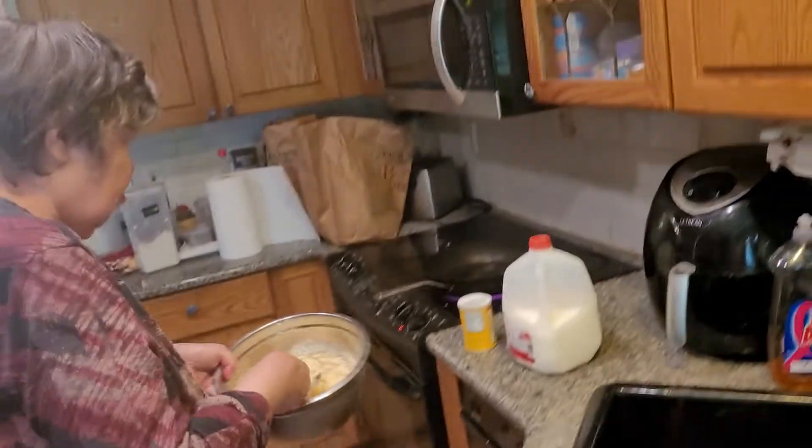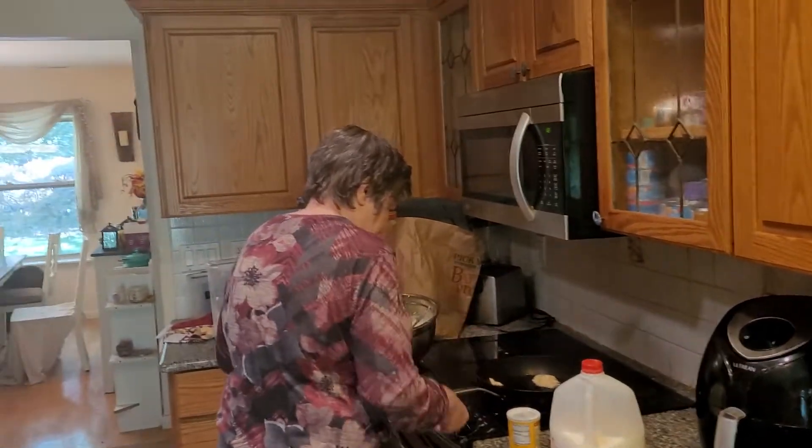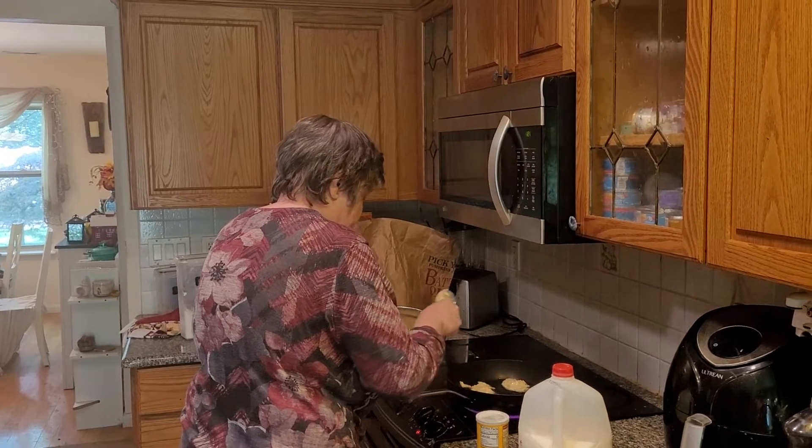Watch the oil, folks — it spits. I'm warning you. Okay, that's a few minutes until it's golden brown on both sides. You want to make sure the inside is done also.